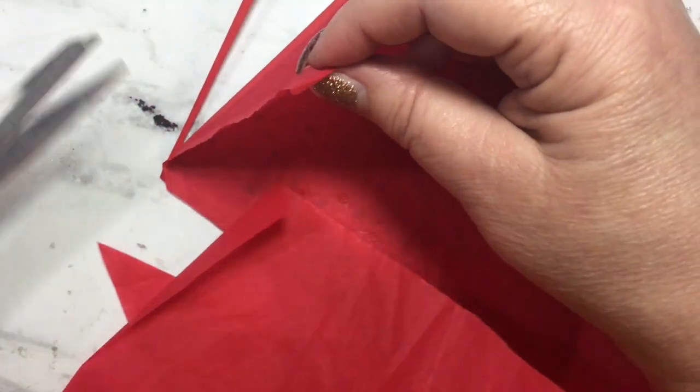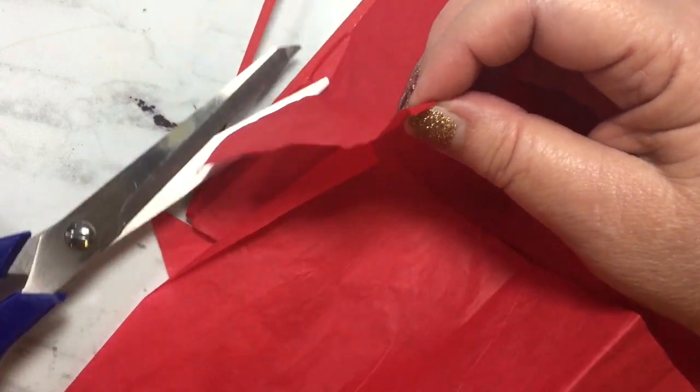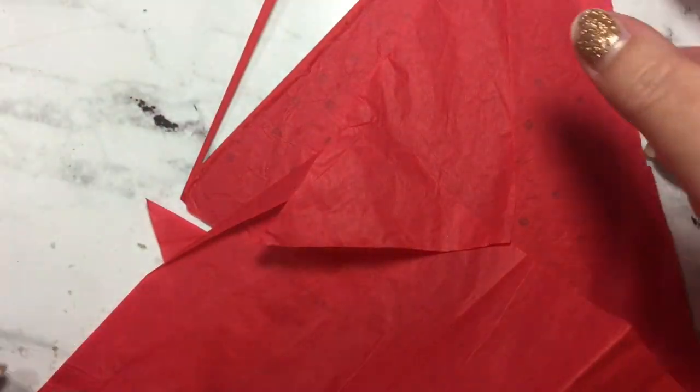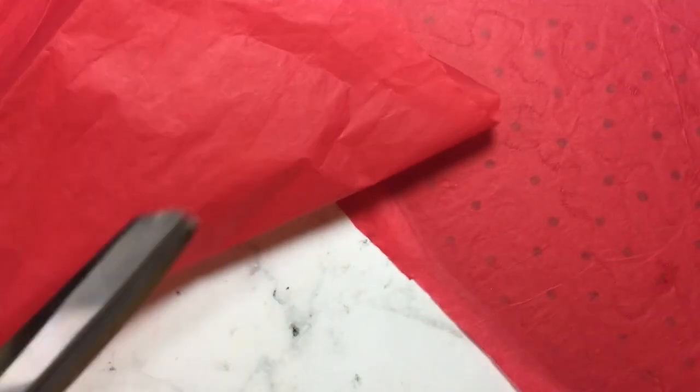Just follow along the edge — even going a little shy of the piece is fine. On this side here, we don't want it on that window piece, so I'm going to cut shy of that. This is all hidden on the inside of your tree so you really don't have to worry about how clean your cut is.